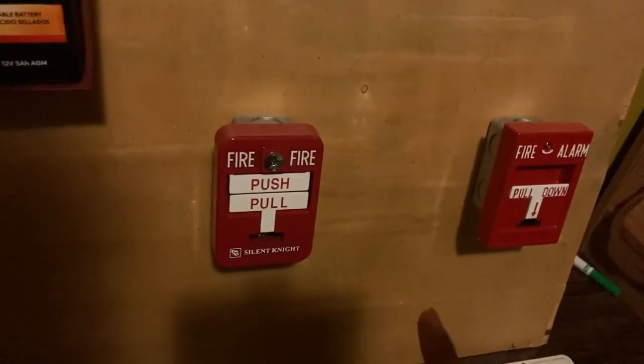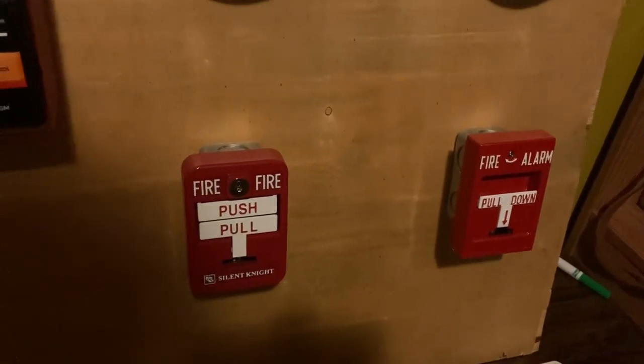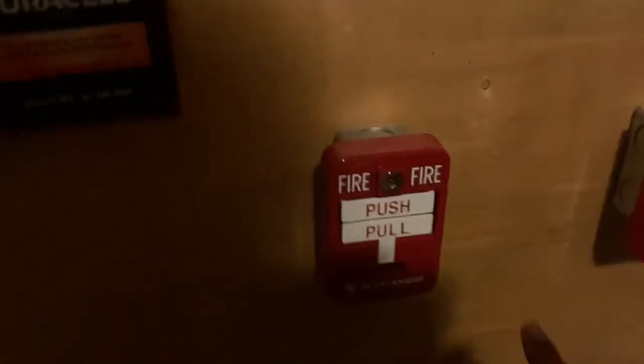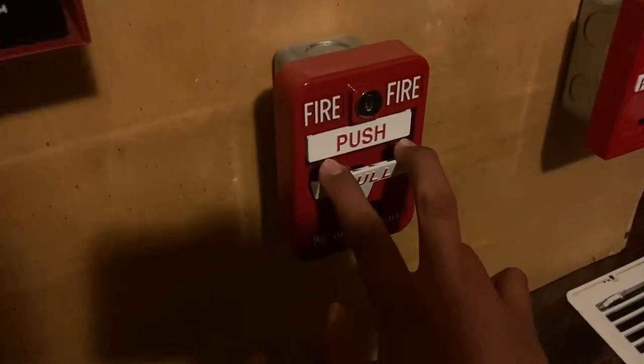We're going to pull the Silent Knight pull station and key activate the RMS1T. Let's pull the Silent Knight pull station — push it in and pull it down.